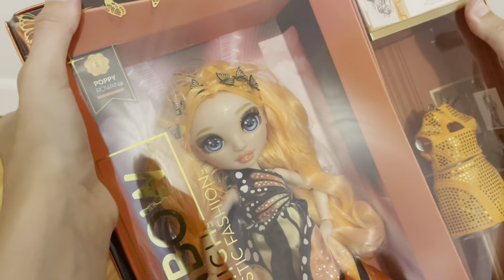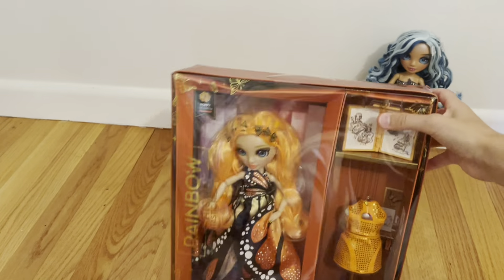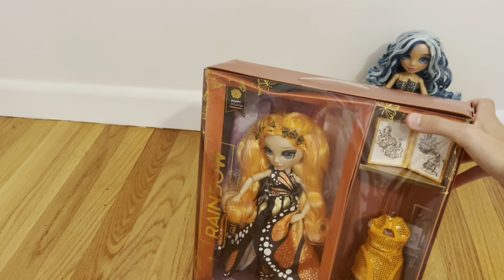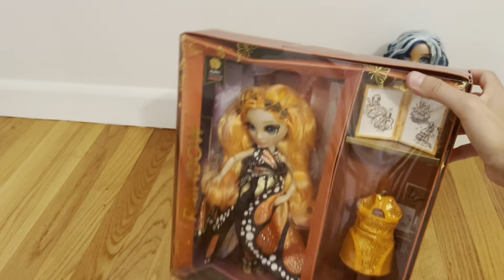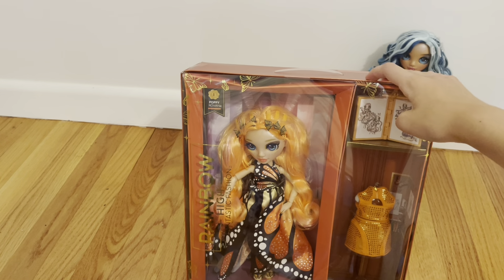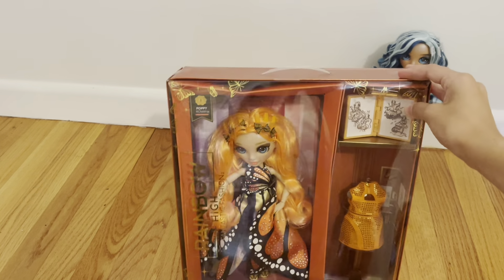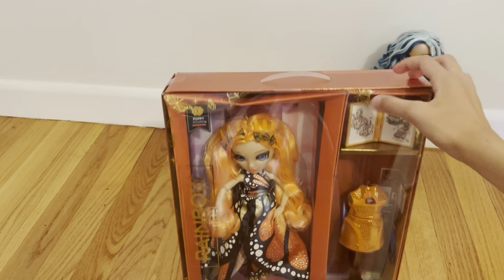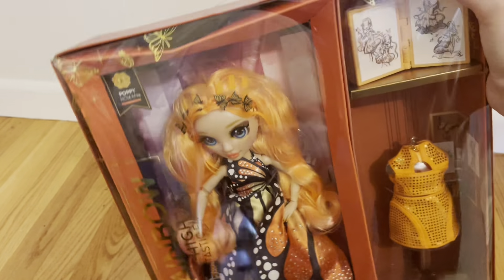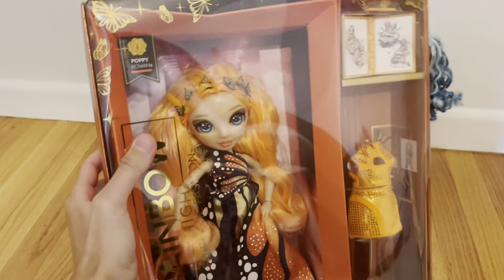So a little change of plans — this is just a Skylar video. Because I took a better look at Poppy. I don't know if you can see it on camera because of the glare, but the shine on her face — let me try to get a better angle. It looks like when they put the shine on her face, it dripped down her eye right there. And her forehead — the gloss is all splotchy, it's like scaly. Her gloss is all splotchy.